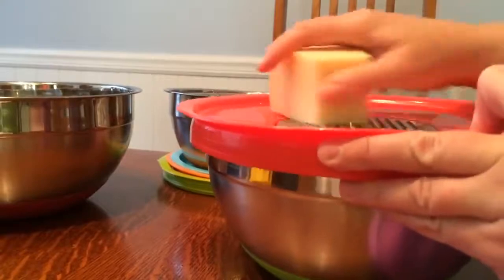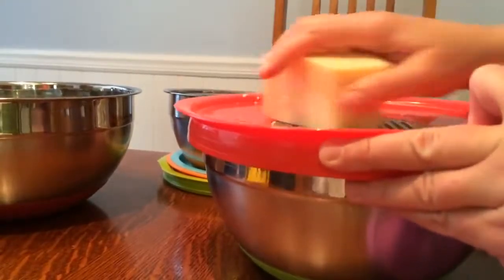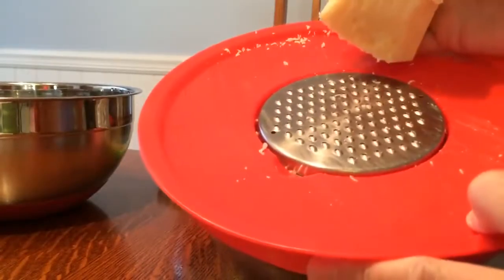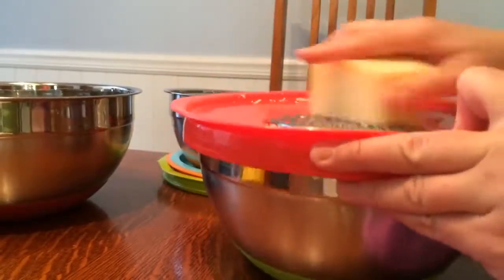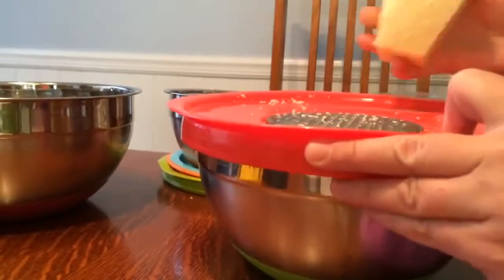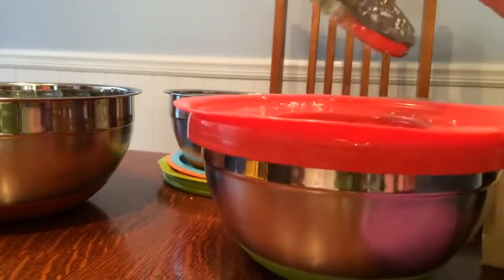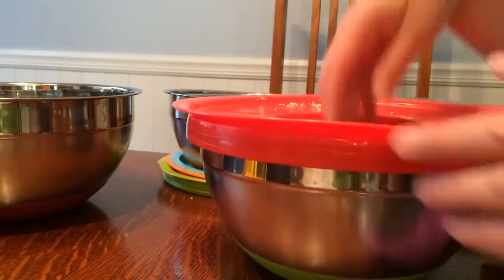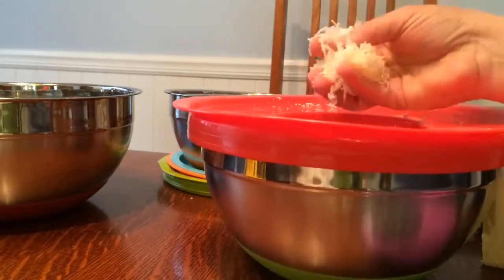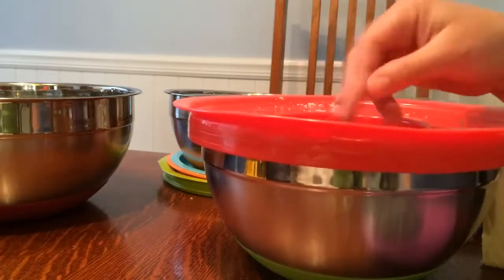I can already tell right now this is a lot more ergonomically friendly. The bowl doesn't slide around — you just rub the cheese over the top and it shreds quite easily. I don't have to put much pressure on it. I'm going to take a look inside. You just open up this part right here — and check this out: shredded cheese! Look how beautiful that is. Very nice, I love that.